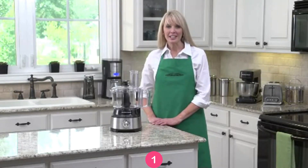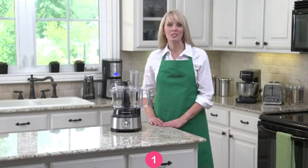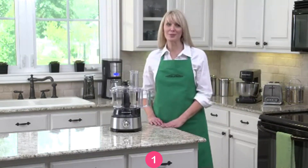I'm Kara with Hamilton Beach. If you use a food processor, you know how frequently you have to stop, remove the lid, and scrape the sides of the bowl with a spatula to reduce buildup and even out the mixture. And that can really slow you down.